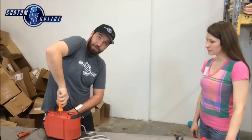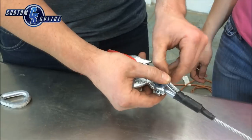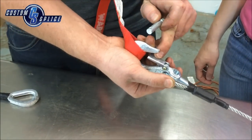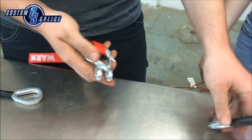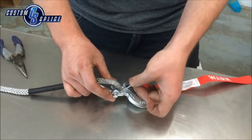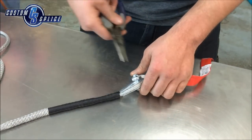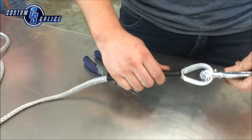Once you're done tightening up, we'll go ahead and swap over our new hook. We'll remove our pin — notice the pin's always on the same side as your clevis. Remove the pin and we'll attach it to our new line. We'll go ahead and put our cotter key back in. Make sure you pull at least one side back over. And now you're ready to spool back in.